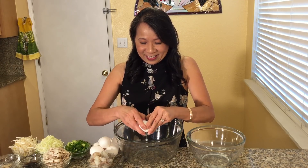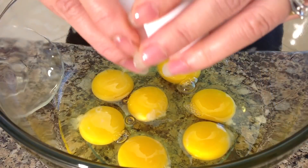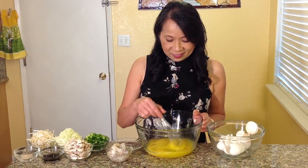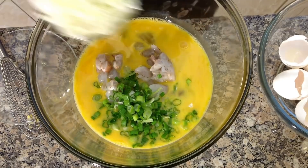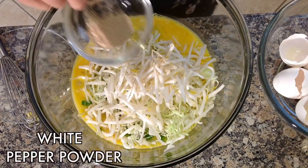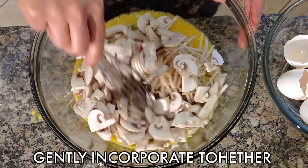Now for the egg mixture. In a large bowl, lightly whisk the eggs. Add half of the sliced green onions, shredded cabbage, bean sprouts, white pepper powder, soy sauce, and sliced mushrooms. Gently incorporate together.